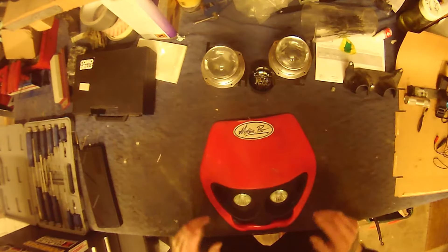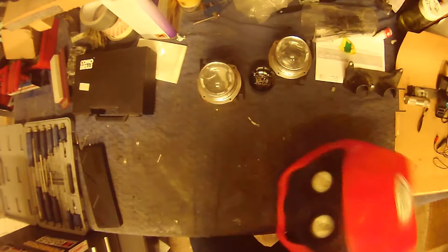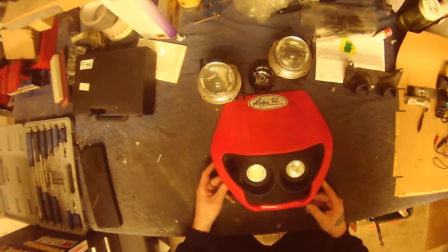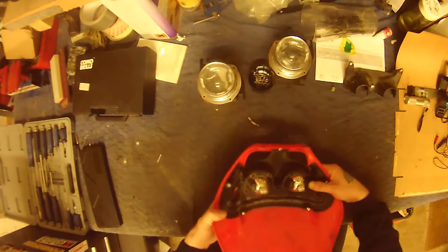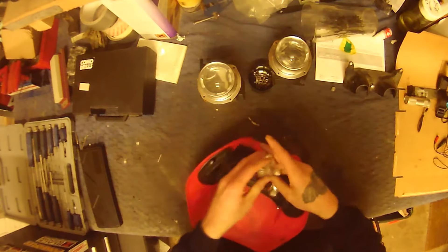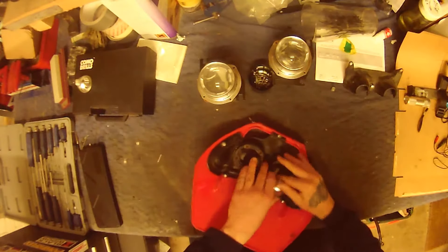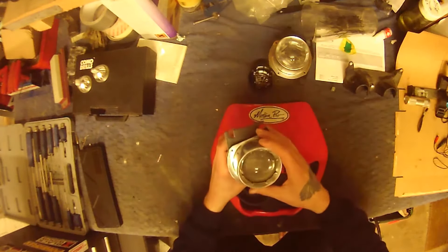I don't like these headlights. I like the look of them — I think they look brilliant on the right application — but I don't like these bulbs. I like halogen. To be honest, these just belong in a house, so they're coming off.